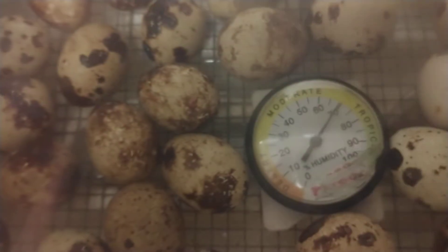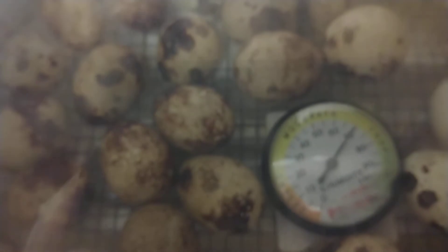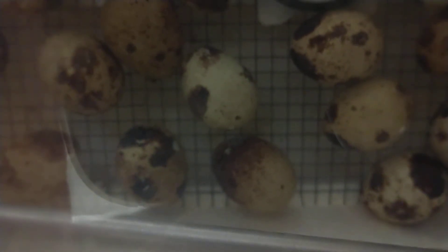I just transferred these little buggers into the hatcher, and I did have some bad ones. I did have a power failure over here, and this guy was shaking a minute ago — this little one with the brown bottom tip there.